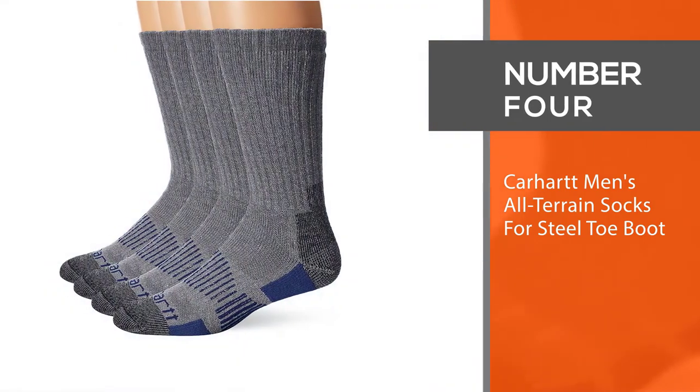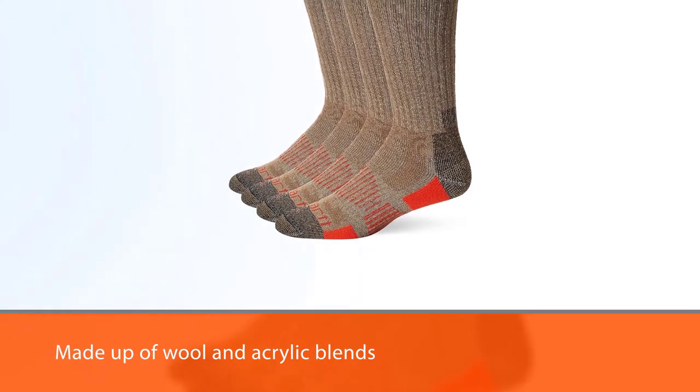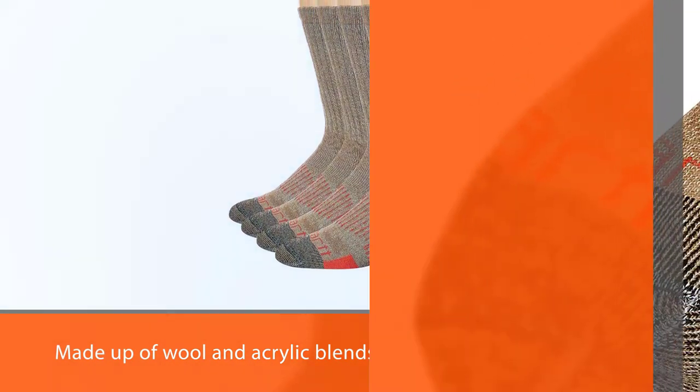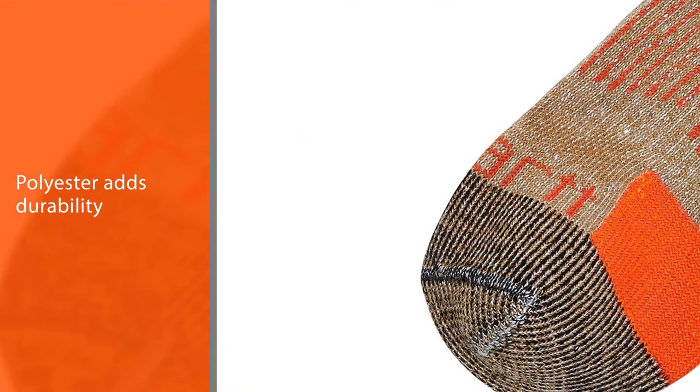Number four: Carhartt Men's All-Terrain Socks for steel toe boots. Carhartt All-Terrain boot socks are made up of wool and acrylic blends that provide cushioning. There's also polyester in there, which adds durability and helps the sock hold its shape and avoid shrinking.